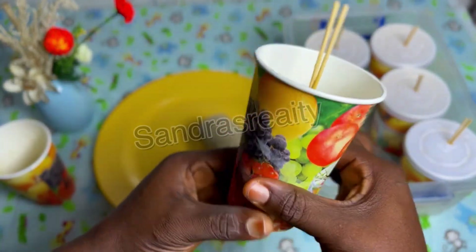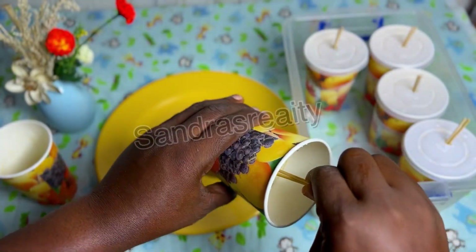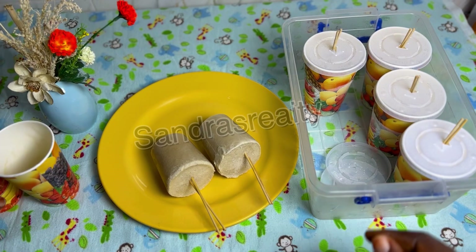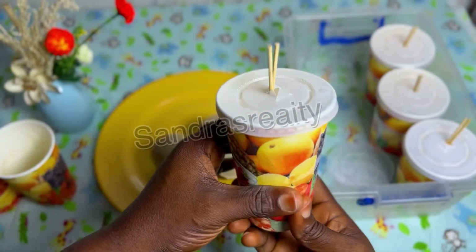Don't forget to touch the body to soften it a little bit before pulling the ice cream out.